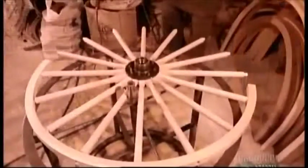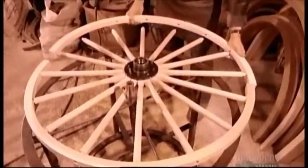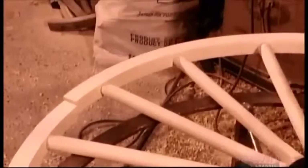There are many wooden products that require bent components — this wheel for a horse-drawn carriage, for example.